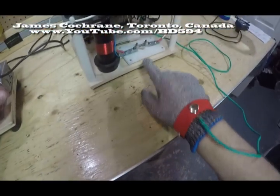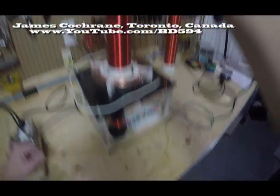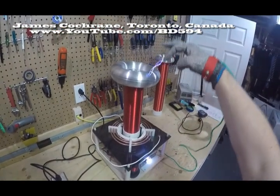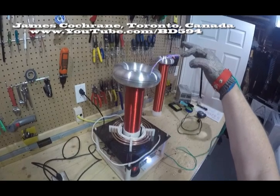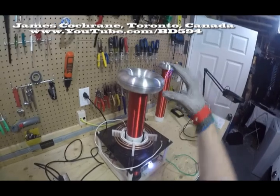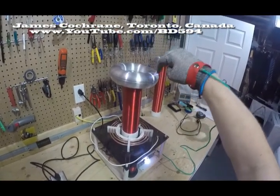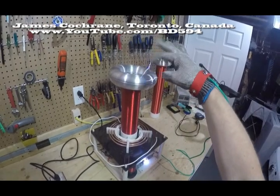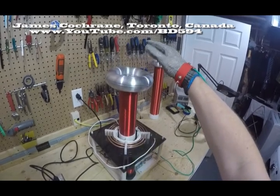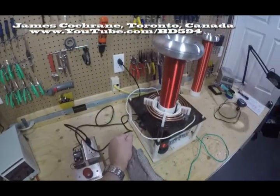And here's the arc gap — spark gap, or whatever you want to call it. That's what makes that loud sound. Yeah, so basically it works. Proof — I just proved the proof of concept. I'm still alive.